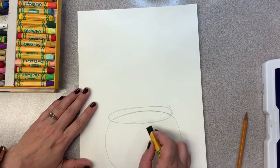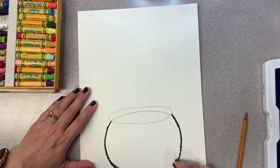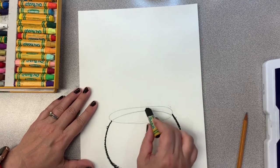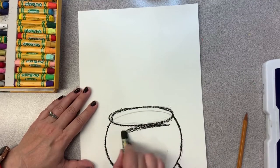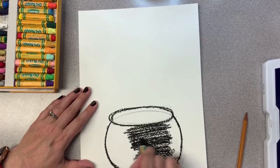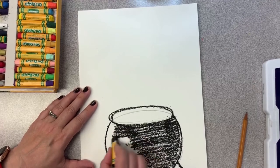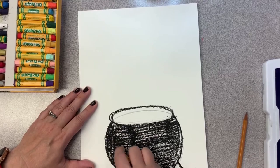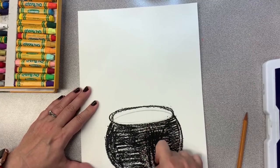Now that we have our big pot in place, let's start coloring it. I have a black oil pastel—or you can use a black crayon, or even watercolors if you want to paint this. I'm going to outline it and then color it in. Sometimes when I want to make my crayon or oil pastel really dark, I color in one direction and then go in the other direction too, which makes it even darker.